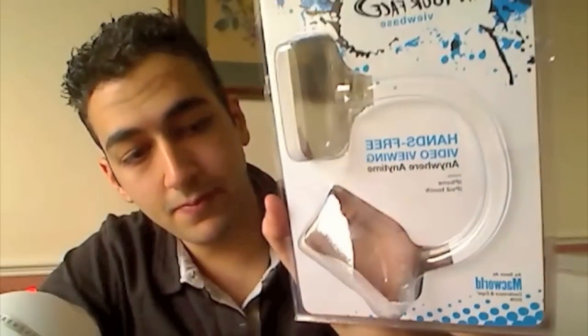This has to be one of the best products that I've used to date for the iPhone, hands down. It's called In Your Face, and it's for the iPhone and the iPod Touch. This was sent to me back in December, and it's February now, and I've just got around to actually doing a review for it. But basically, it's a very simple concept, yet very, very helpful, in my opinion.